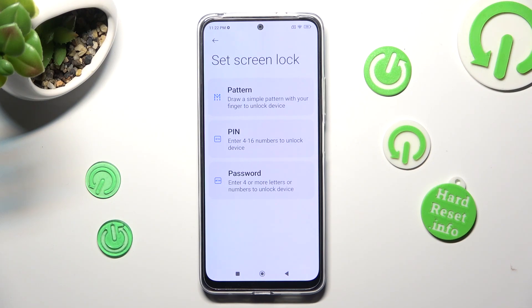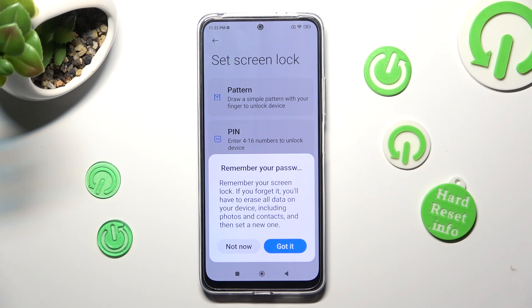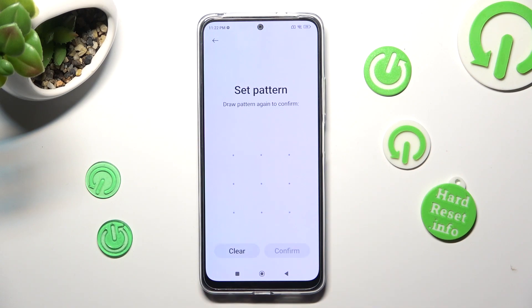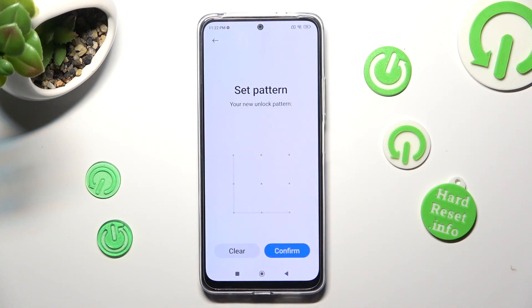Pattern, PIN or Password. Then wait 5 seconds and choose Got It in the pop-up. Over here you need to create your lock-in method and repeat it in order to confirm it. Lastly, tap on Confirm at the bottom right corner.